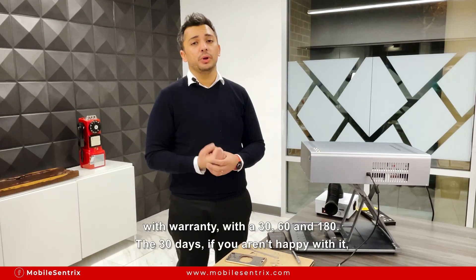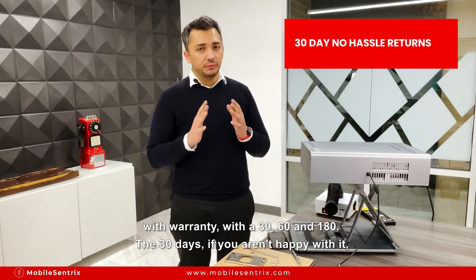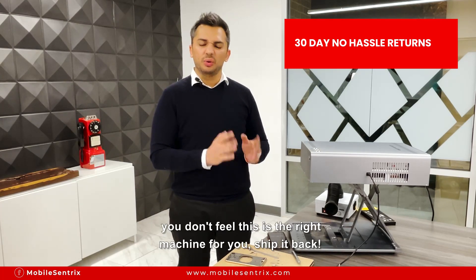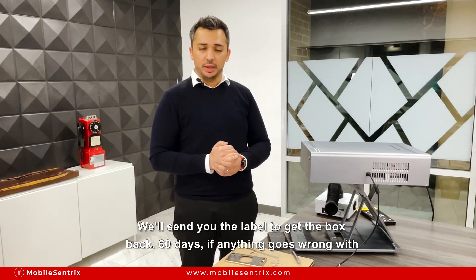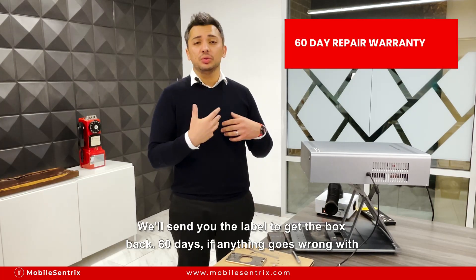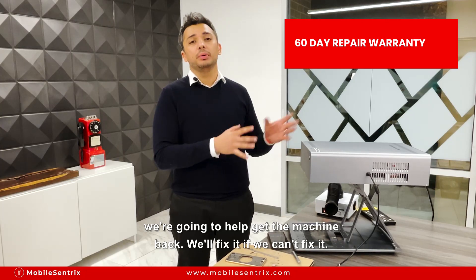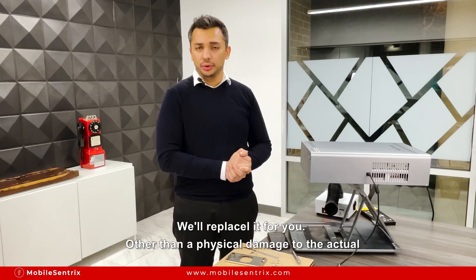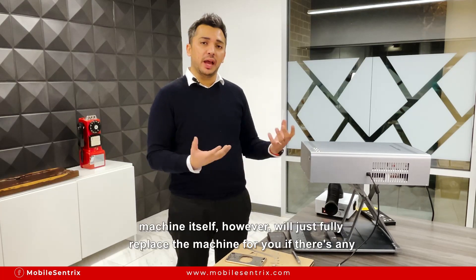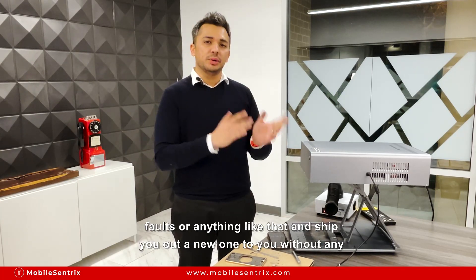This machine will come with warranty at 30, 60, and 180 days. The 30 days: if you aren't happy with it and you don't feel this is the right machine for you, ship it back and we'll send you the label to get the box back. 60 days: if anything goes wrong with the machine — if you say the laser isn't pointing right or anything like that — we're going to help get the machine back, fix it, and if we can't fix it we'll replace it for you, other than physical damage to the actual lens itself. We'll fully replace the machine for any faults and ship you a new one at no shipping cost to you.